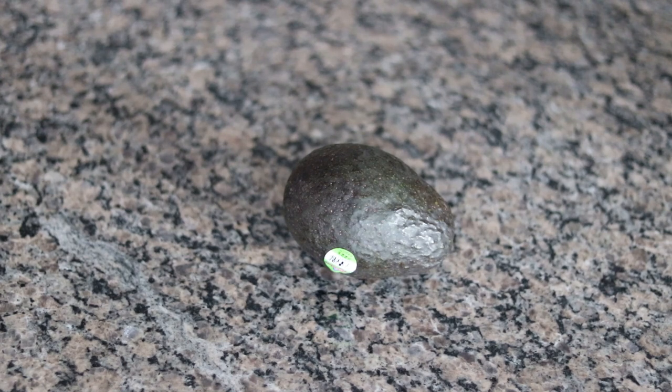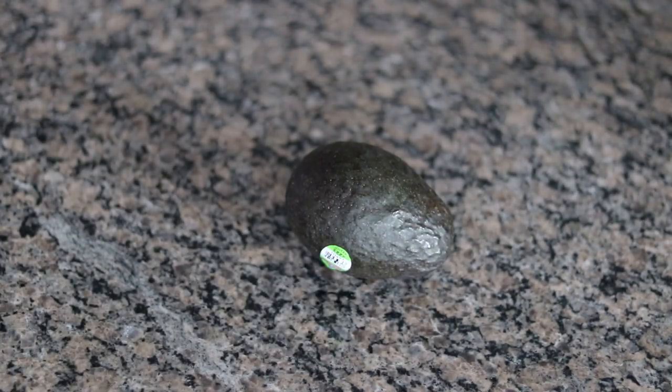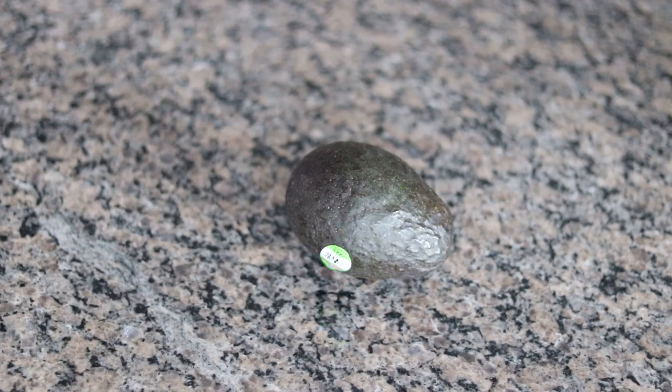I'm going to be using Haas avocados for this guacamole recipe. It's really important to make sure that your avocados are ripe but not too ripe. You want to press in gently and they should give a little bit — it should feel almost like modeling clay, but they shouldn't be soft. It can be kind of difficult to find these at the right level of doneness in most grocery stores, so you usually want to go shopping about one or two days ahead of time before you plan to make the guacamole.